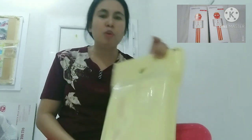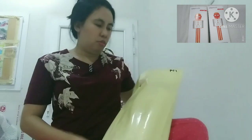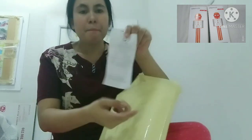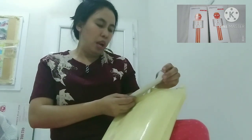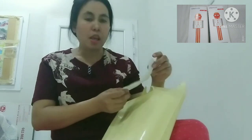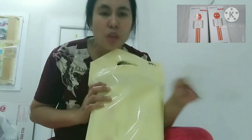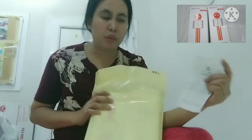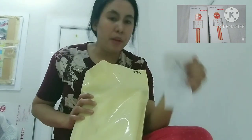Microphone Bluetooth guys, mura lang ito. Dito ko siya nabili sa Top Deal guys. Dalawa sila guys, sa online ko siya nabili. Nag-try ako kung okay ba yung mic nila.